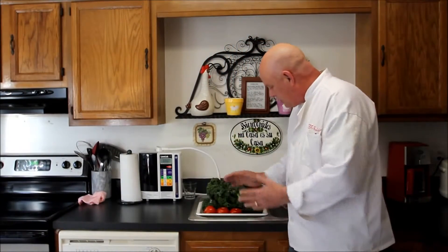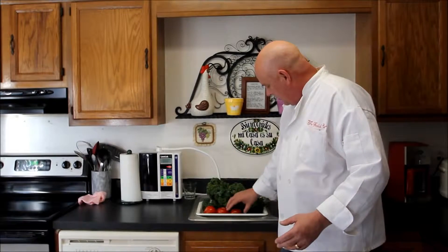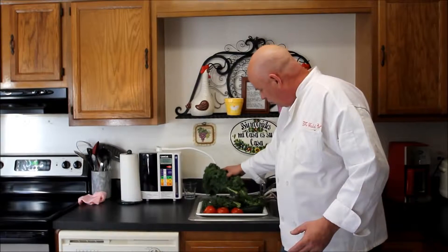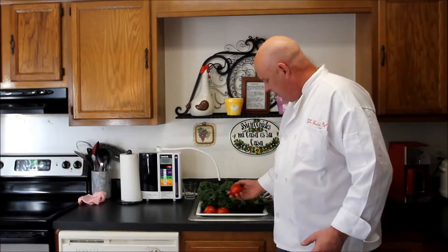Hey, it's Glenn the Ball Chef, and I'm getting ready to wash up some vegetables that I just purchased today. I couldn't get anything organic today. I've got some Swiss chard, some watercress, cucumber, and some tomatoes.